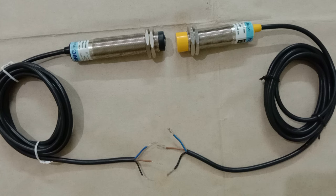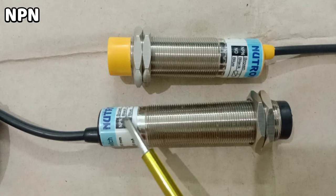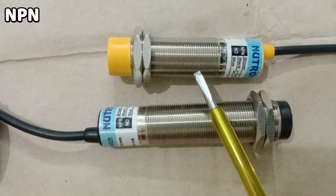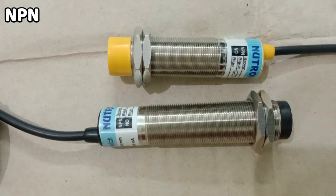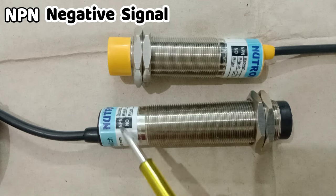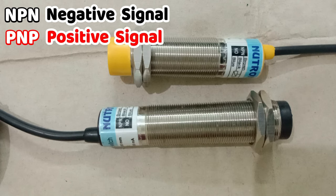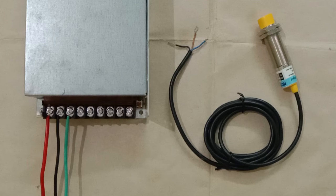We also have to identify whether the output signal is positive or negative type. To identify this, you can use a multimeter, or it will be written on the sensor. Here on this sensor it is written NPN, and similarly on this sensor also it is written NPN. This means the output signal from this sensor will be of negative type. If NPN is written, we get a negative signal; if PNP is written, we will get a positive signal.